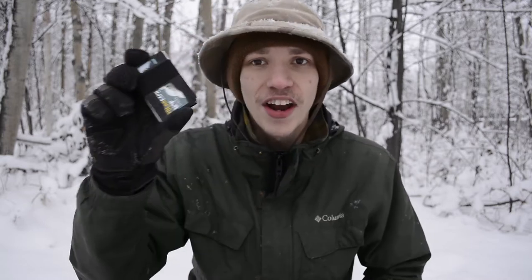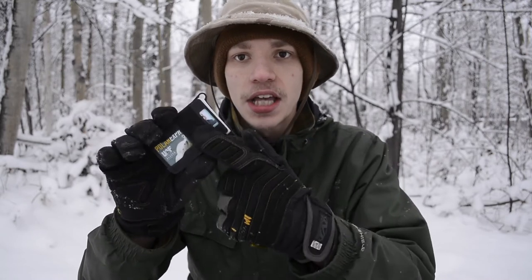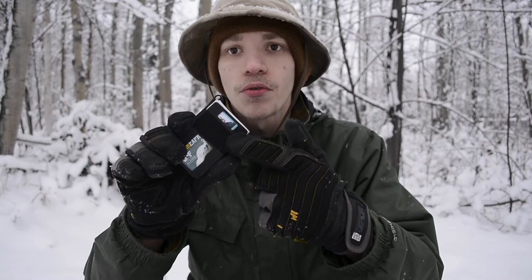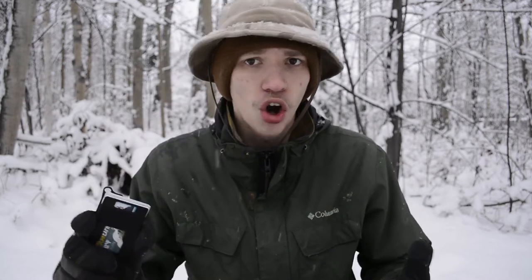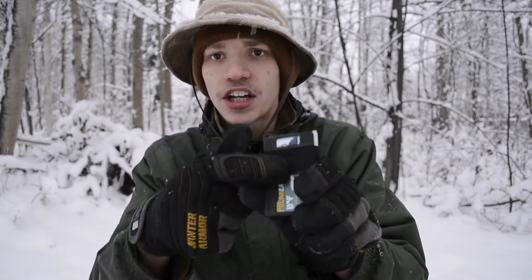Today we're going to be taking a look at another piece of EDC gear — the Travax Summit Wallet. This one has the armor plate, which is this extra piece of steel in front. The actual wallet itself is this piece of metal with the black strap running in front, so that's the basics to this wallet.